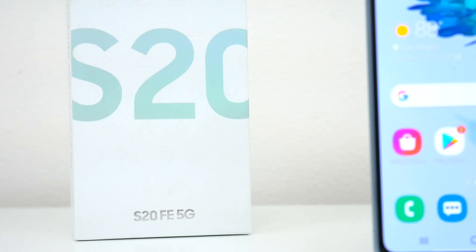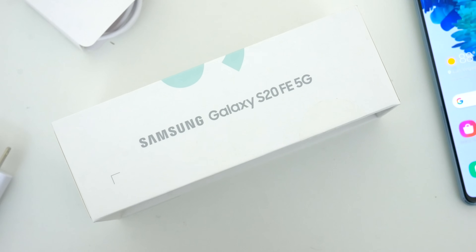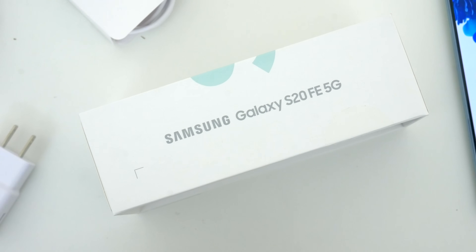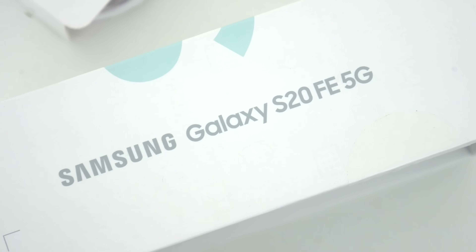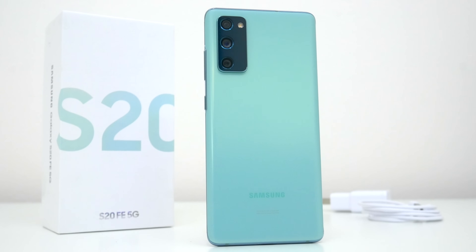All in all, if you couldn't tell already, I'm a big fan of this S20 fan edition. I think this phone is going to be super popular, especially here in the US, as it should be. It's priced right, but in cutting the cost, Samsung didn't really compromise on much, if anything.